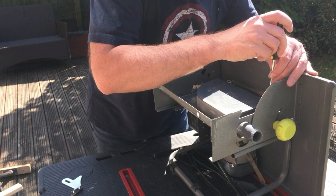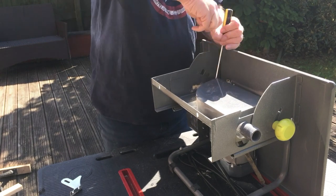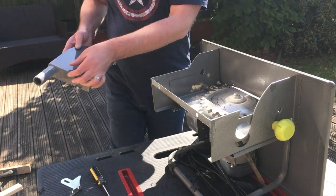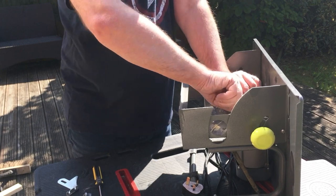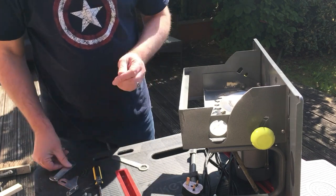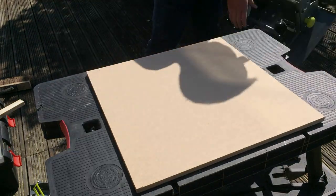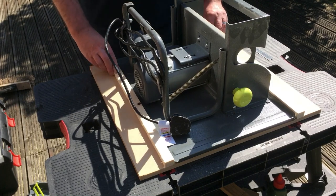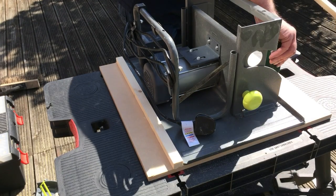With all the cuts made I was then able to remove the blade from the saw. This base is a square piece of 18mm MDF. With everything upside down I eyeballed the position of the sled against the table saw and glued the guides in.